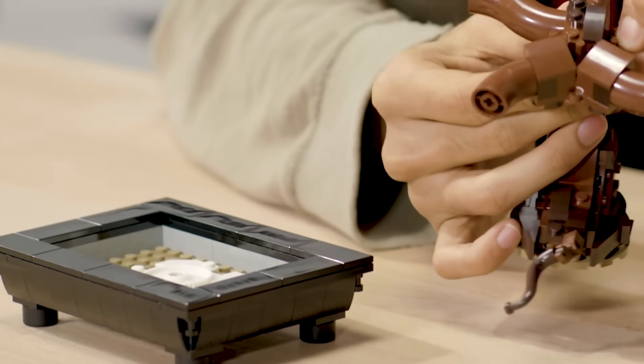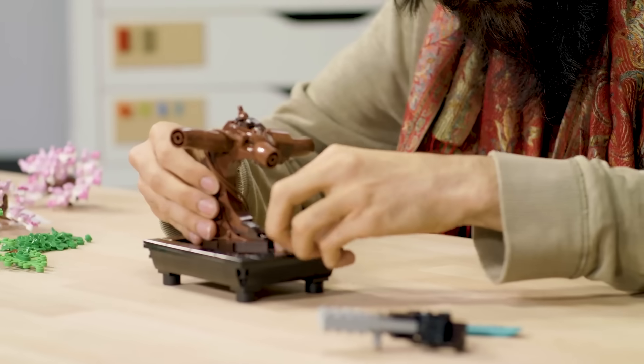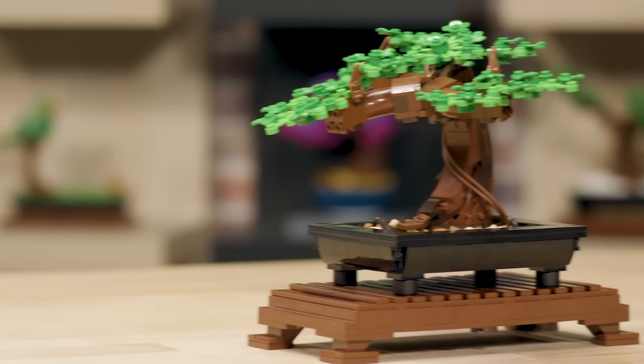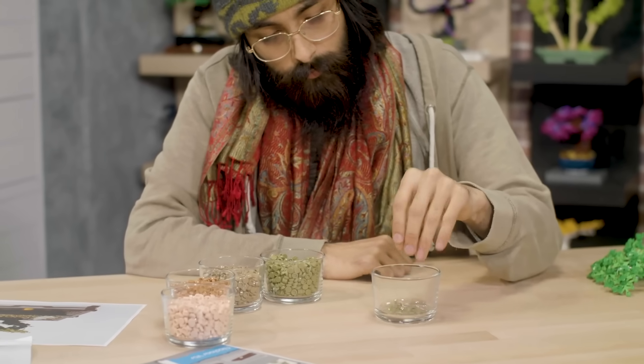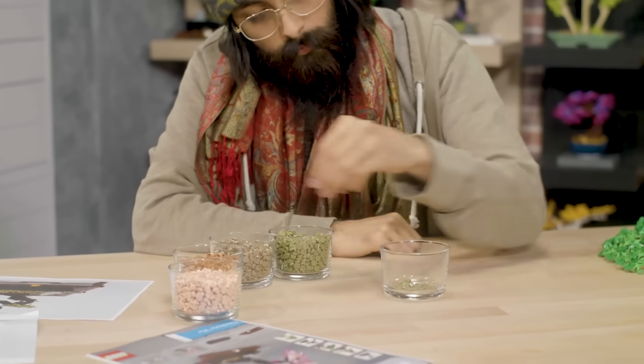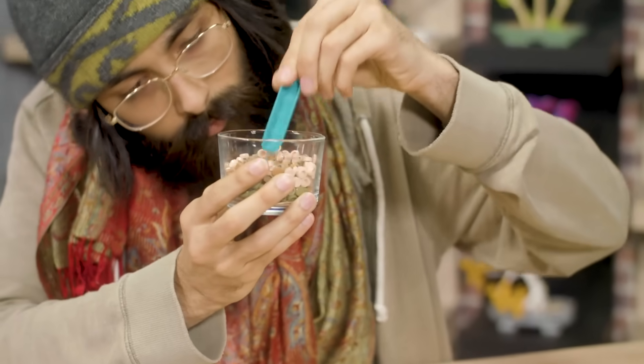The first thing you need when growing a LEGO bonsai is a shallow pot, which forms the foundation for containing the tree. Then you move on to building the trunk, which uses a couple of interesting reflected triangles to create its shape. Once the trunk is attached to the pot, you add a mixture of soil — we spent a lot of time carefully selecting the right colors for the perfect nutritious blend of parts for the soil.